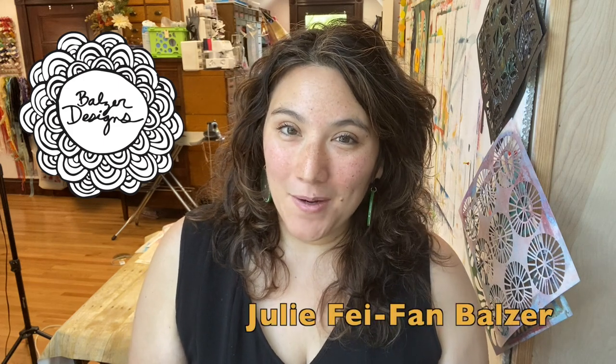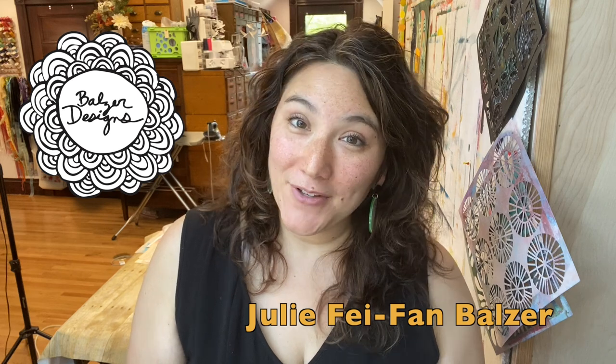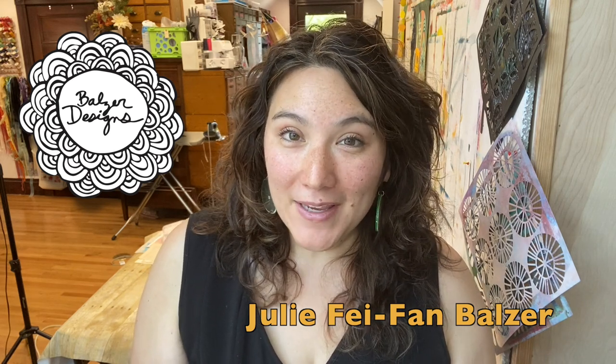Hi, my name is Julie Faithann Balzer, and I've been designing stencils for the Crafters Workshop since 2011. I put together a series of videos sharing some of my very favorite stencil techniques. I hope you enjoy them, and I hope you'll check out my stencils.